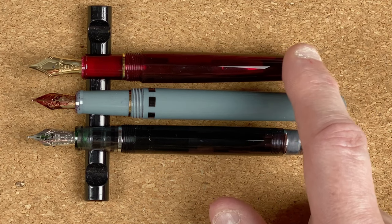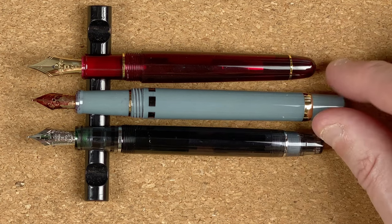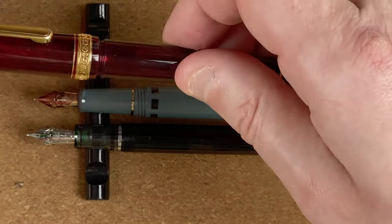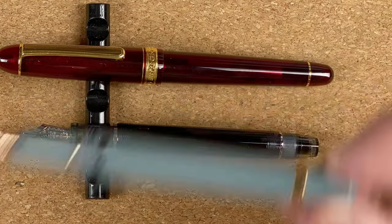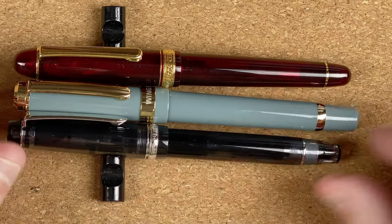The Platinum 3776 is just a cartridge converter. Taking a quick look at the nibs — I've got to be honest, the nibs on the 3776 and the Pilot do look so much nicer. Yes there's a little bit of decoration on the Wingsun one, but the other two pens just knock it out of the park. So that's the biggest difference I can see in terms of nib looks.